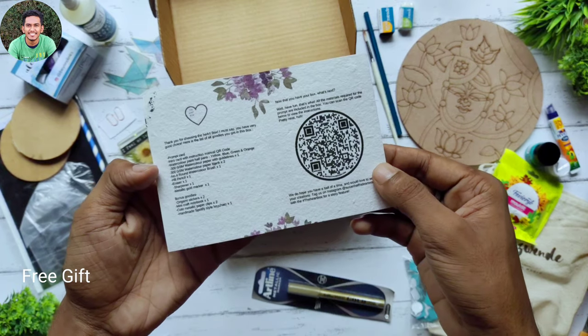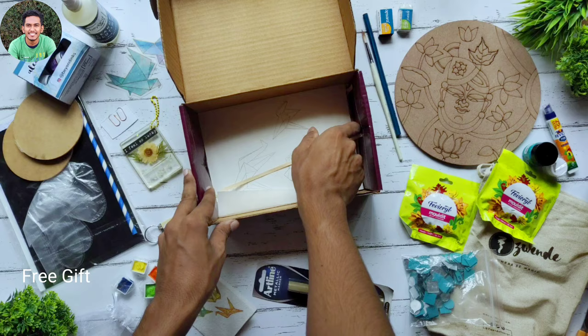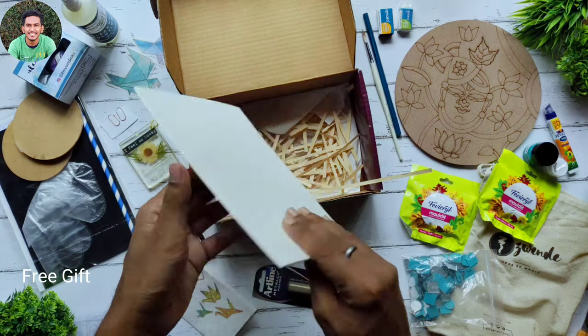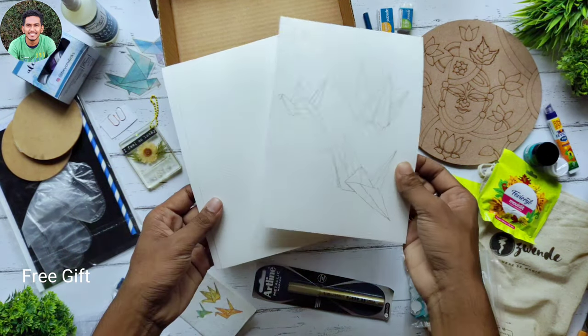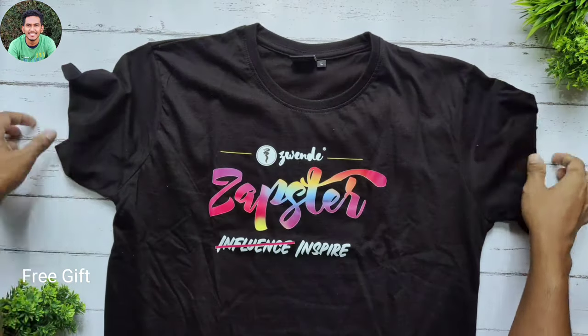I'll give the link of these amazing products in the description box. Lastly we have a few papers in this heart box. Now let's check out the Zephster t-shirt.